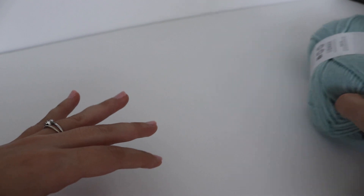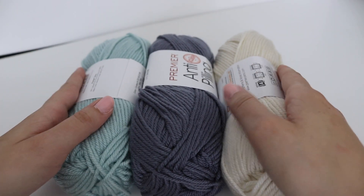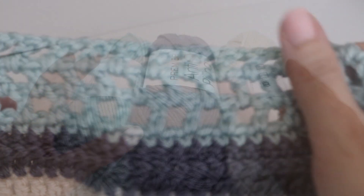I'm going to go ahead and work up my three stripes so you can see what they look like, and I'll be right back. This is what the crocheted striped afghan looks like.